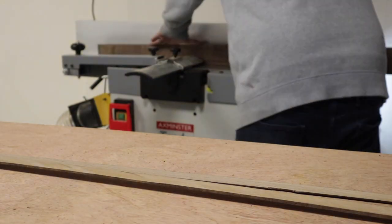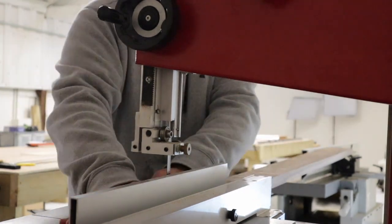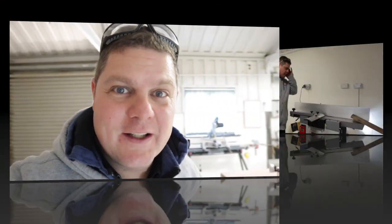I need another one like that, and then definitely a slightly thinner one for the smaller piece. The fence has moved a tiny bit, which is a little shame, so I'm going to have to start again — more planing.